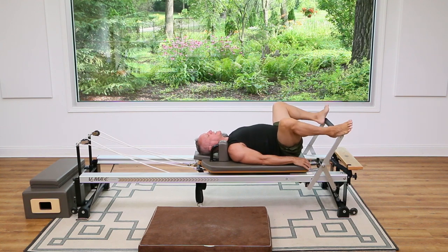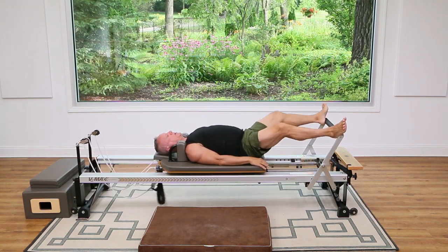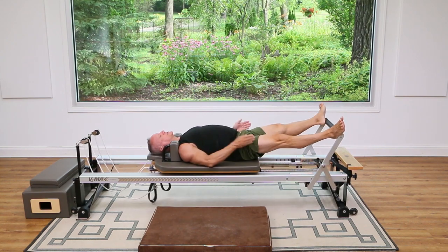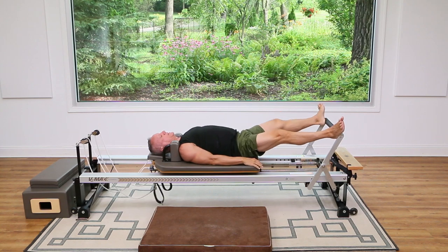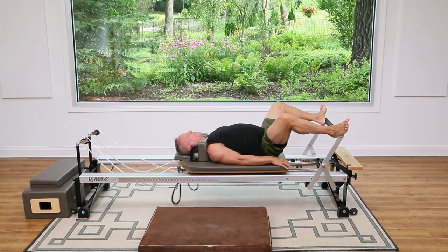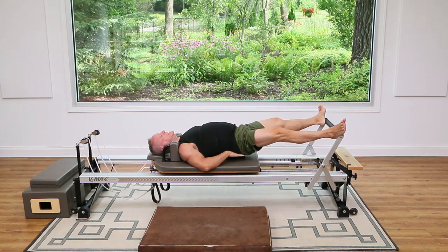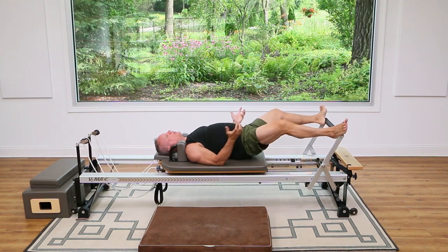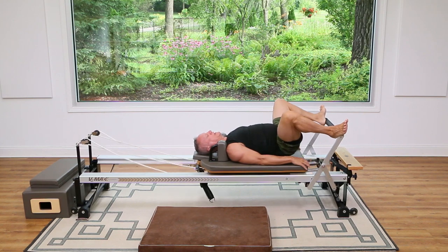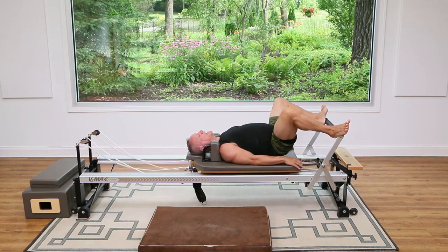Let's go out to second position — heels on the outside of the bar — and press out and return. The knees are supposed to go right over the center of the foot. Exhale as you press and inhale as you return. Now we're just going to float those hips off and press out in this position. With the legs rotated out and pressing — extending the hip — you're going to really feel the glutes engage. Last one, come in and set your hips down.